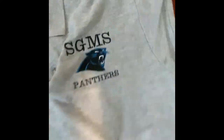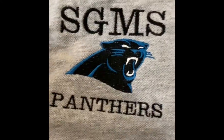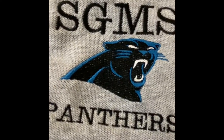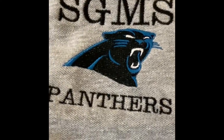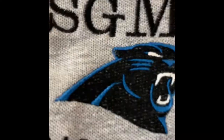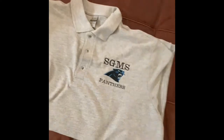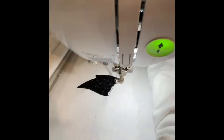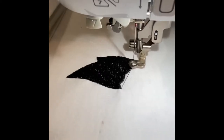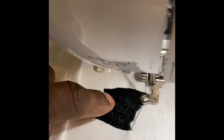I did this for my school — well, I'm working on it for my school. But I don't like the way you can see the shirt coming through in the background. It's not all solid black, and I don't care for that. So I thought about it — and we're new to embroidering, that's why I'm asking this question.